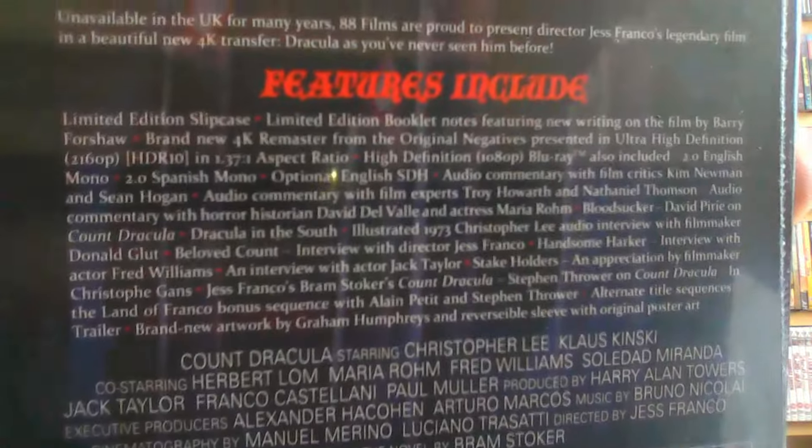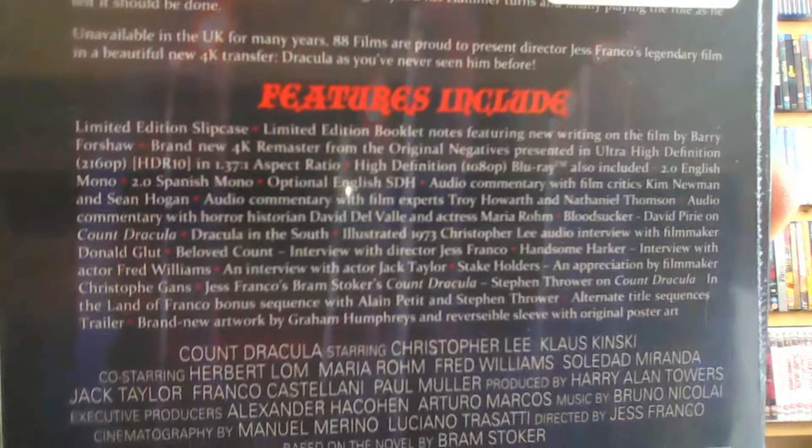I know I've shown this before, but there's any amount of extras — they are all on the Blu-ray disc. Getting away from it, it's a lovely package, got two discs, RAM-packed with extras.